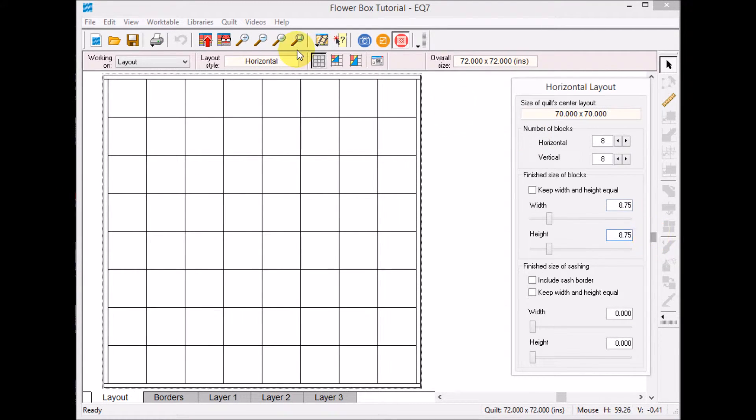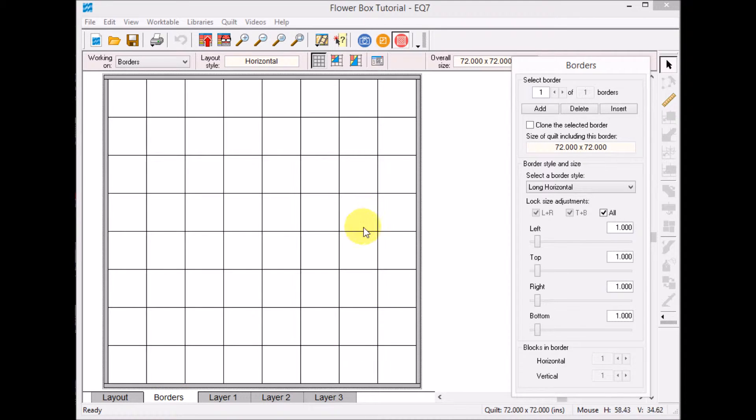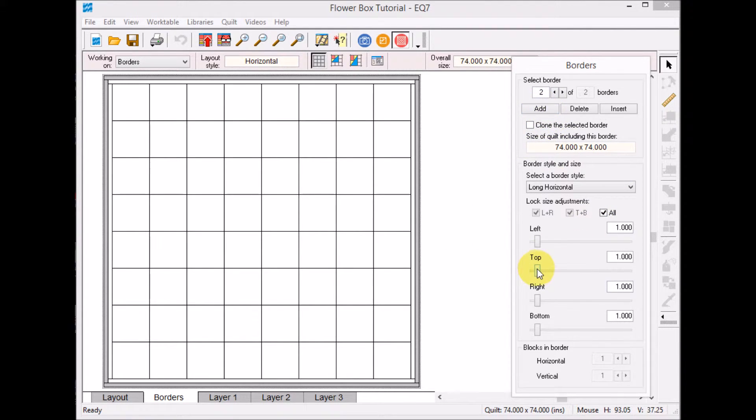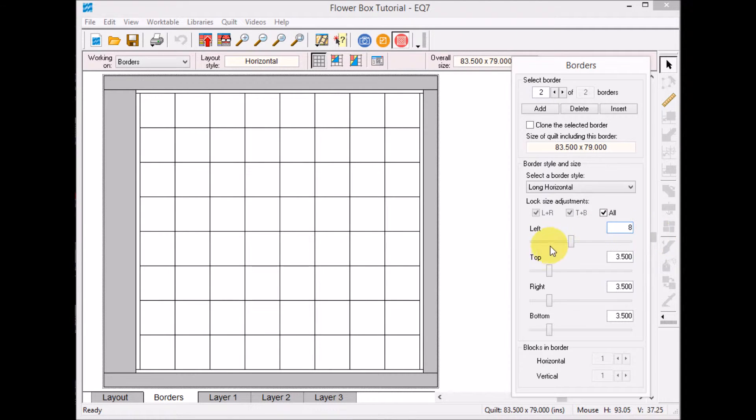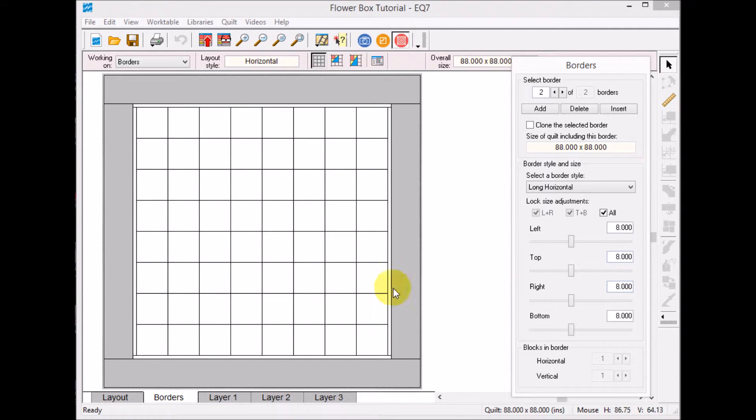I'll put eight point seven five in the height as well. I'm going to start with a narrow one-inch border and add it, then try an eight-inch border — I may end up changing that. If you type a value into one border field and click the slider bar, it will change all of them.